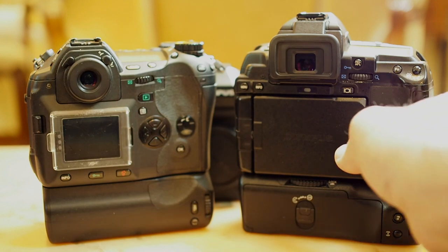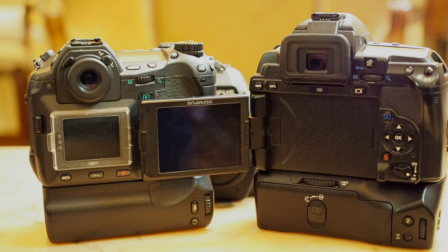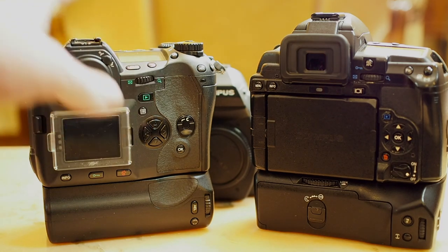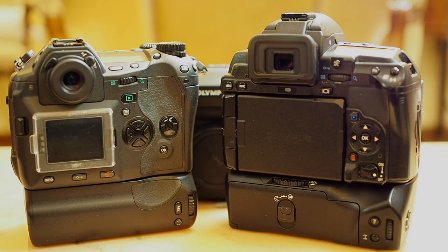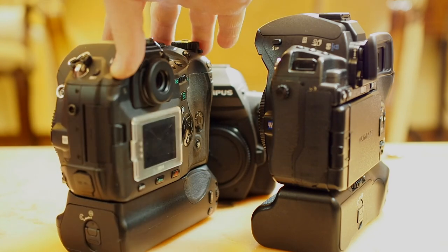There's no denying the extra capabilities of the E-5 — the swivel display lets you find different, more interesting angles for your photos. But there's something to be said about this beautiful camera, the E-1. They really took their time with its design.